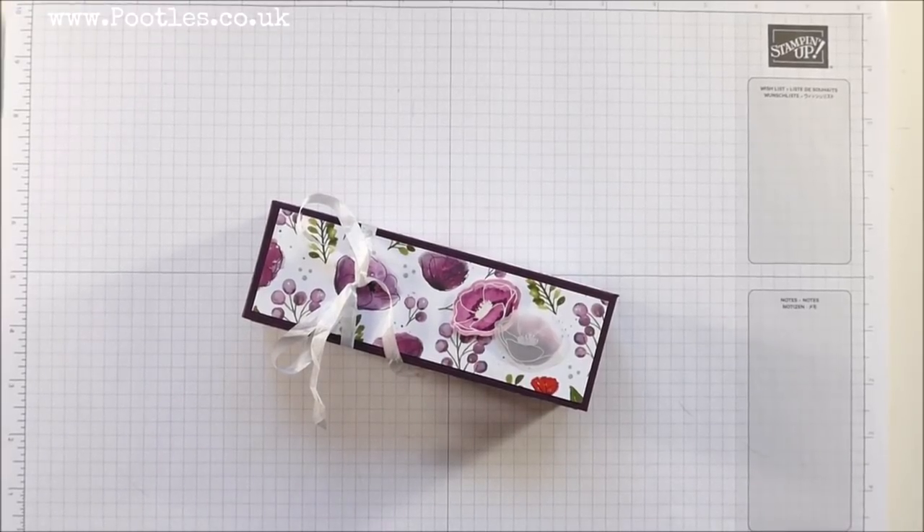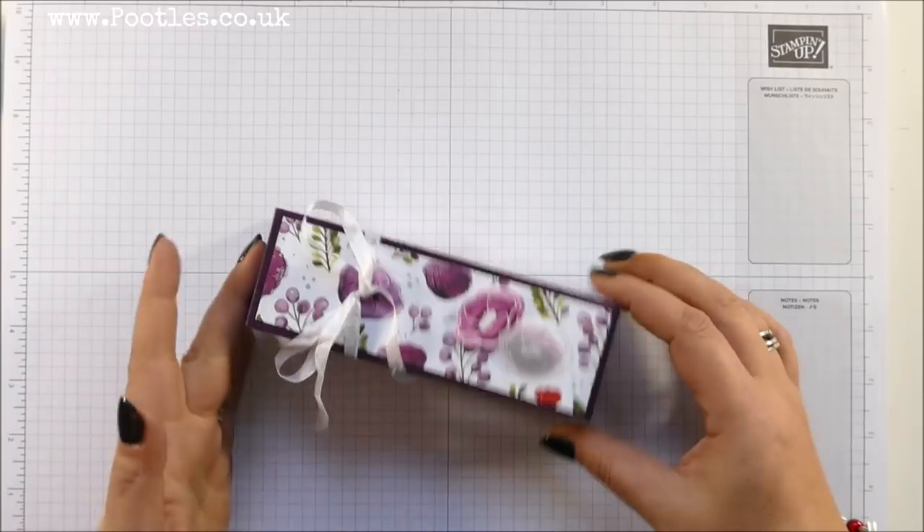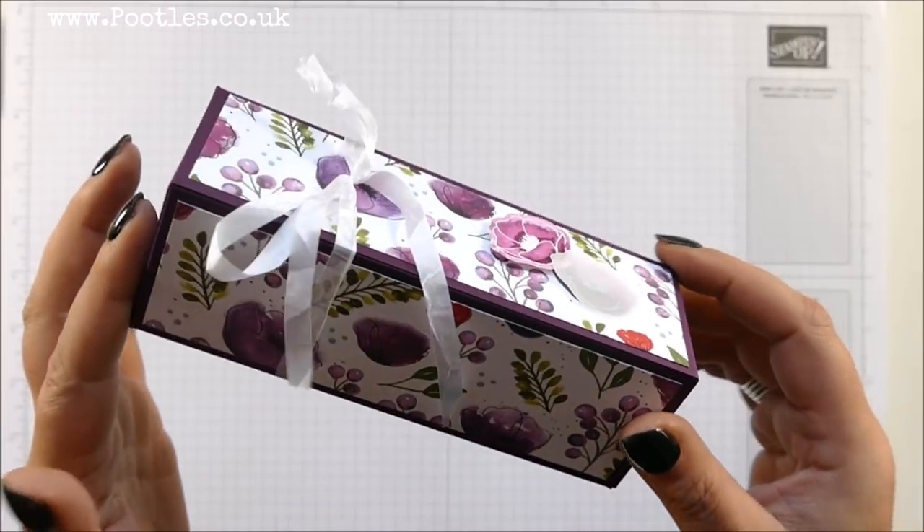Hi there, it's Sam from Pootles.co.uk. Thank you very much for joining me today in Spring Watch. If you don't know what that is, it's 14 video projects focusing on the spring/summer catalogue, going through 14 days back to back. We're on number five and this is today's project.